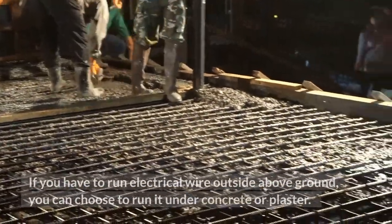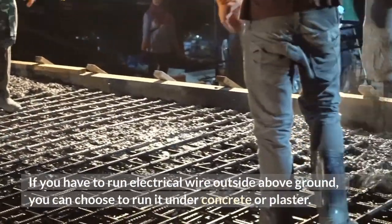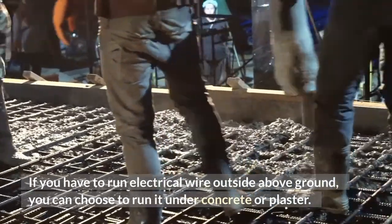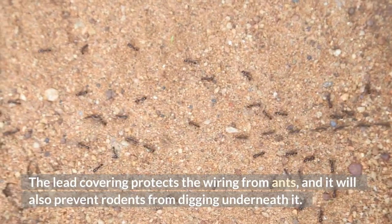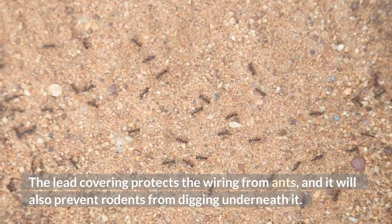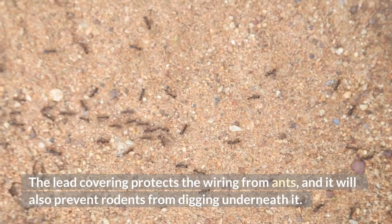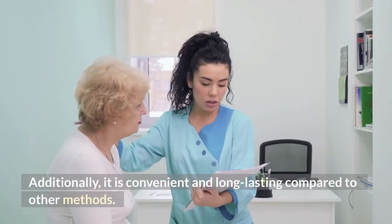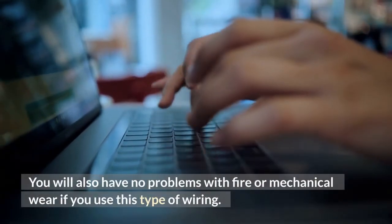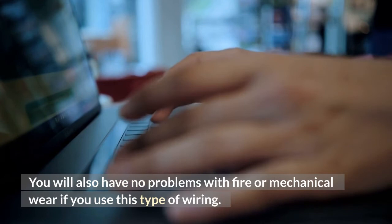If you have to run electrical wire outside above ground, you can choose to run it under concrete or plaster. You can use a PVC pipe. The lead covering protects the wiring from ants, and it will also prevent rodents from digging underneath it. Additionally, it is convenient and long-lasting compared to other methods. You will also have no problems with fire or mechanical damage if you use this type of wiring.